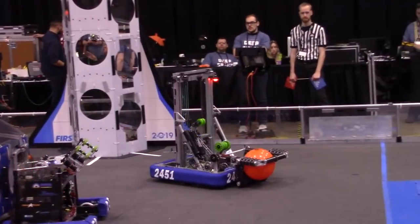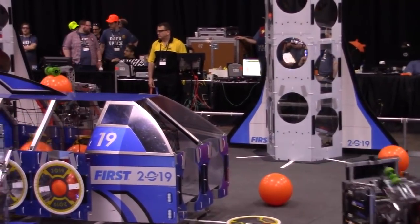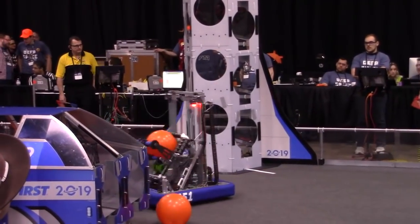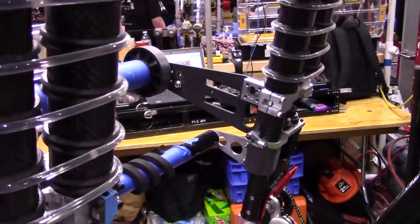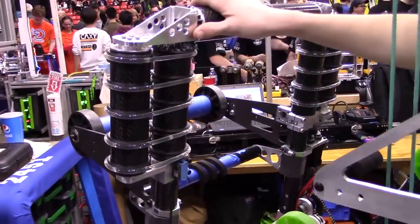And David, do you want to tell us about your carbon fiber intake? It looks like it's pretty effective and quite awesome. Our intake is made mostly out of carbon fiber. What this will do is feed in, and everything is connected via bevel gears, and this one's down by a belt. So what this does is it pinches the cargo at two different points, and can even feed us in from the side when we're trying to pick cargo out of the depot.